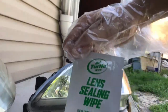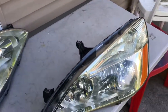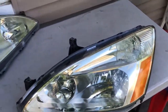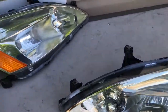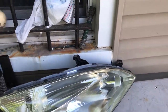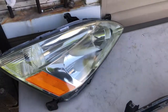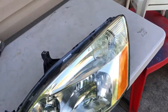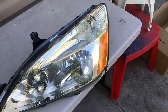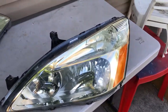Now I'm going to apply the sealing wipe. Alright guys, so I edited some stuff out. I applied the sealing wipe and it says to let it sit for 24 hours to cure. The vehicle can be driven immediately after the application. But I'm not going to put these on my car yet because I got the aftermarket ones on, and I got to find the plugs to connect these back up to the car. But yeah, they came out pretty good — like brand new.